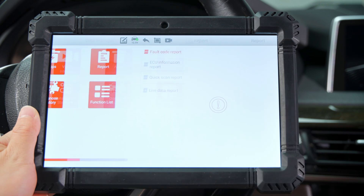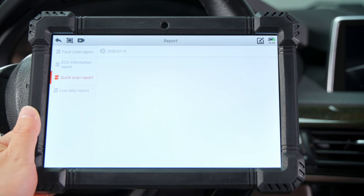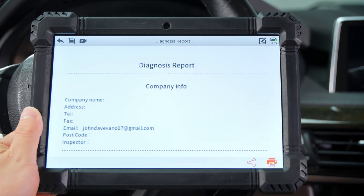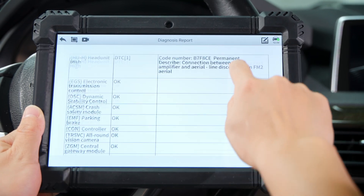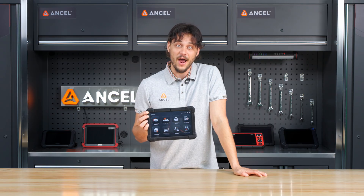For mechanics, the data manager is a real time-saver. Use screenshots, video recordings, generate detailed reports, and even customize them with your shop info for a professional printout.